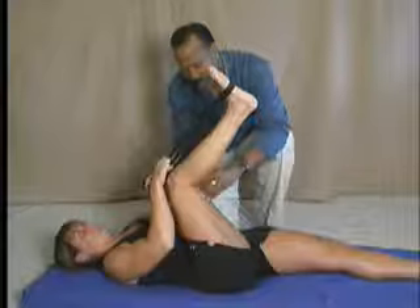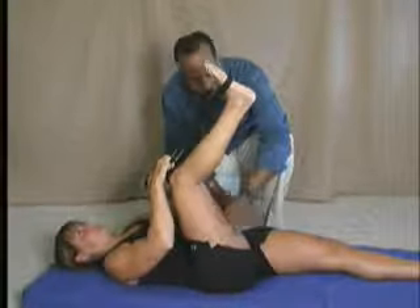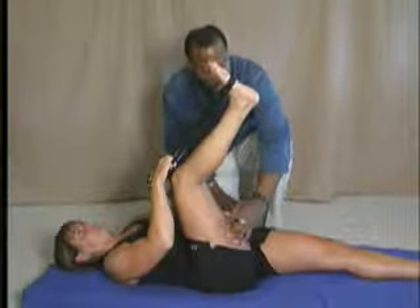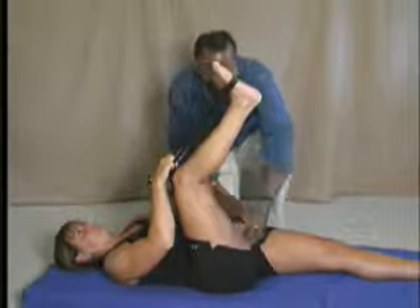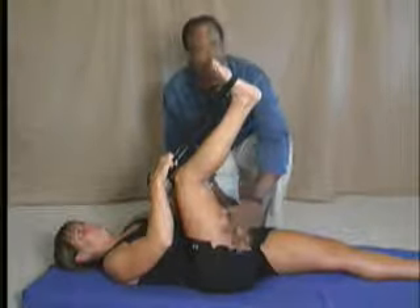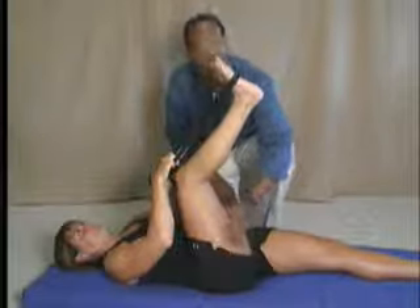As she tries to extend her knee while keeping the knee in the chest as best she can, we're going to get a great stretch right here in the hamstring — right in the hamstring bellies. This isn't so much a stretch she's feeling in the tendon, but in the hamstring belly itself, and that's what we really want. This is where hamstring pulls occur — not in the tendons, but in the muscle belly.